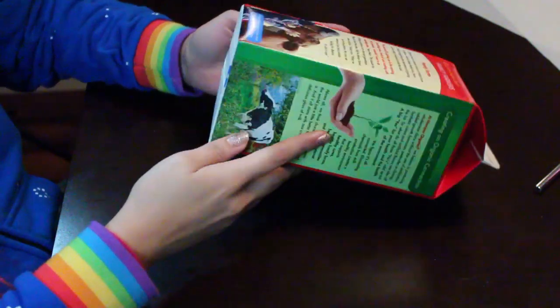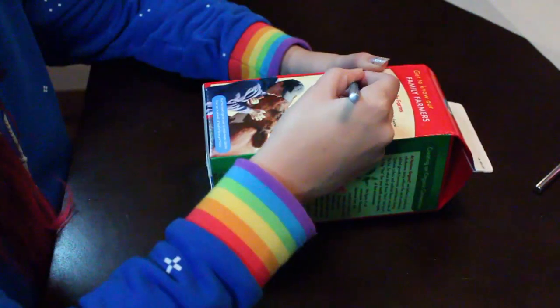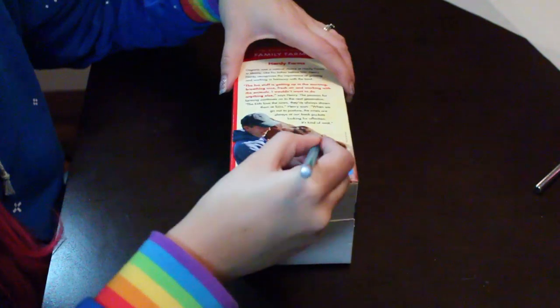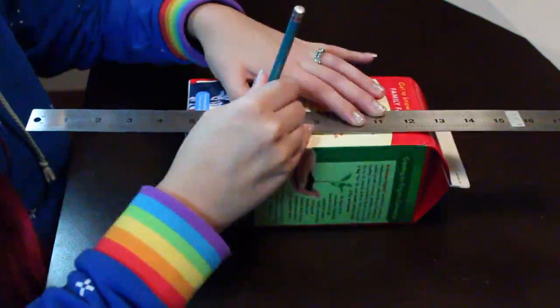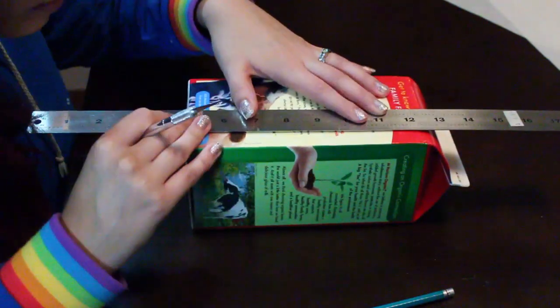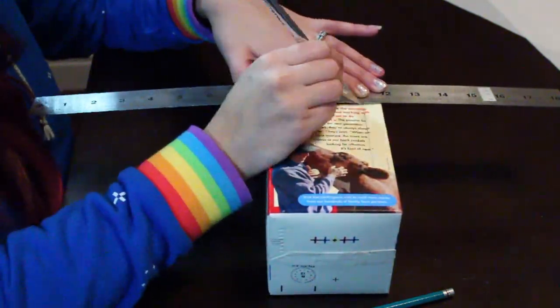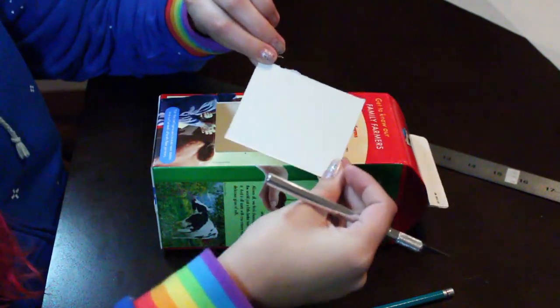I'm using a milk carton so I rinsed it out, made sure all the milk and water was dry, and it's ready to use. Now draw on a rectangle — this is going to be Domo's mouth. If you need to, you can bust out the ruler. Once you've drawn on the rectangle you're now ready to cut. Use an X-Acto knife or box cutter and cut out the rectangle, using a ruler to guide your cutting. Once you're done cutting, save this piece for later.